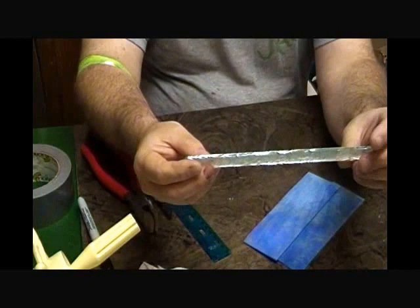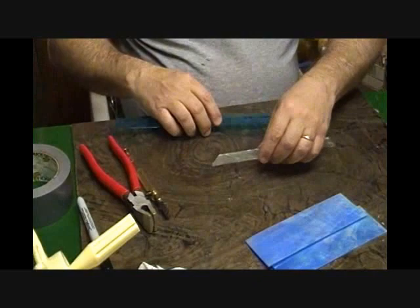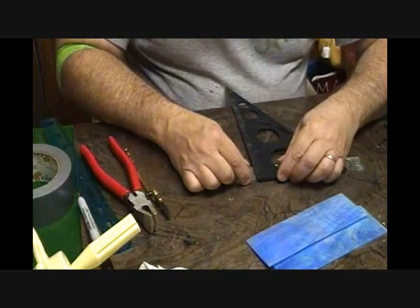You don't have to use textured glass. You can use plain clear or some iridescent clear. This top piece is one inch wide by seven inches long, and I'm getting ready to cut my seven inches here. There are many methods of cutting glass and many tools for cutting glass, and in a future video I'll show you some of the other tools for cutting glass and cutting mirror.